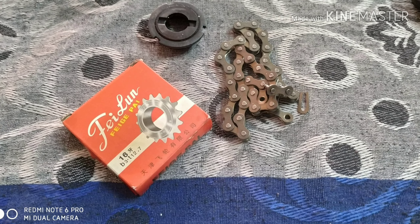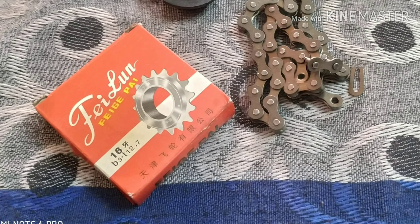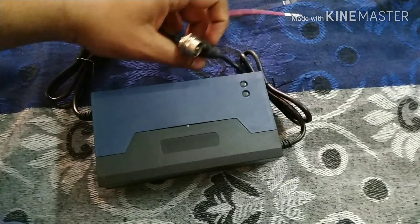Free Wheel with Chain and Fitting. Battery Charger 24V 12AH.